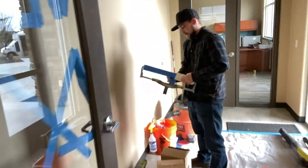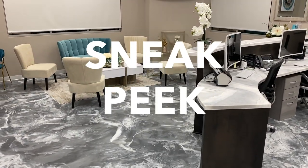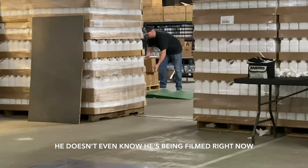Alex is over here deshedding the roller — doesn't even know he's being filmed right now.